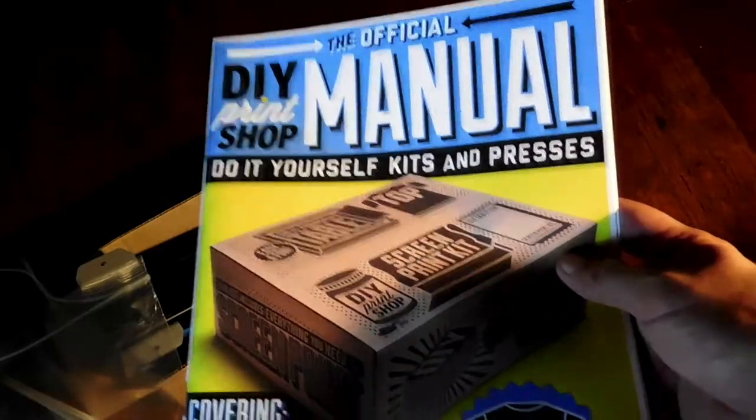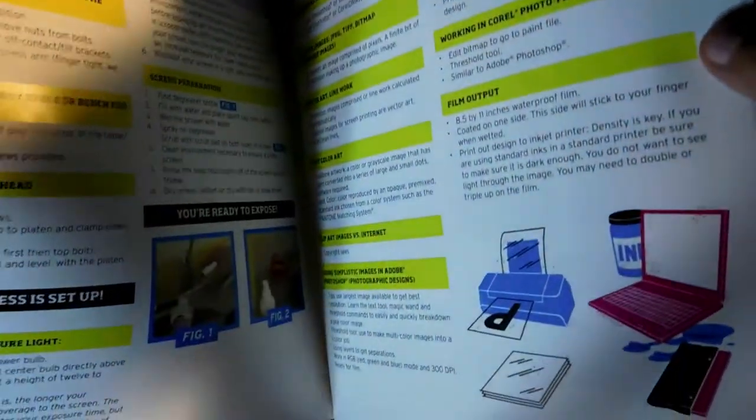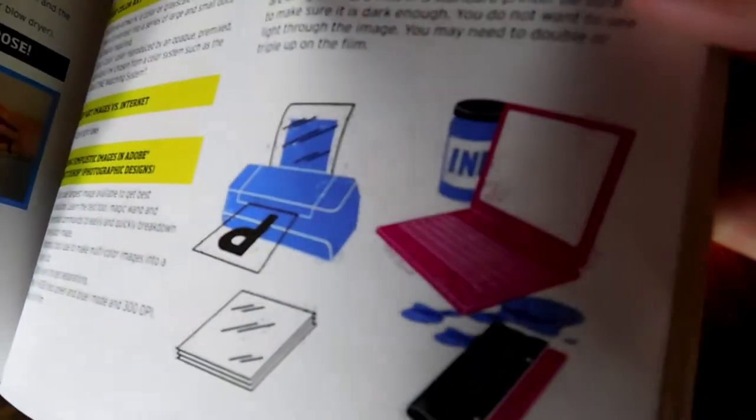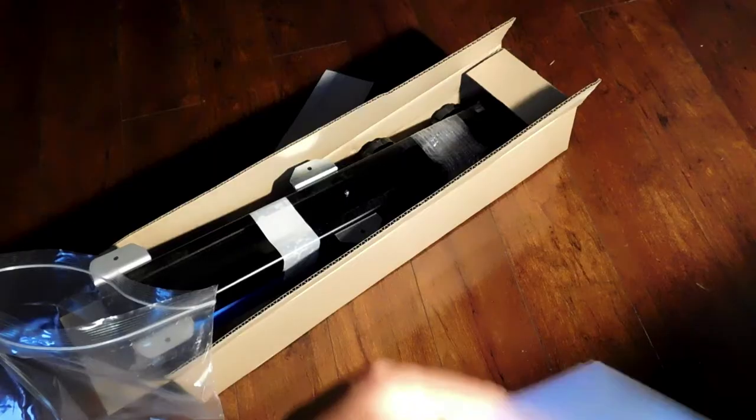Then we have this awesome full-color manual. It has awesome pictures and diagrams and shows you how to prep everything and start printing — every stage and every step of the way, with a glossary and terms in the back. Now this manual is actually not screen printed, which honestly feels like a missed opportunity. A pack of palons so you can run some test prints. Some film transparencies to print your artwork onto — these will go on your screen and help you burn your art onto it. Some cards for scooping ink around or scraping emulsion back into a bucket.